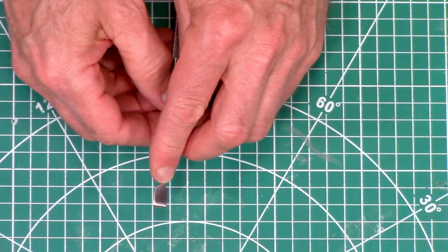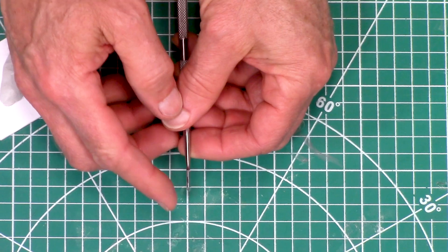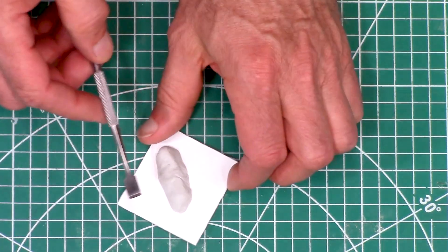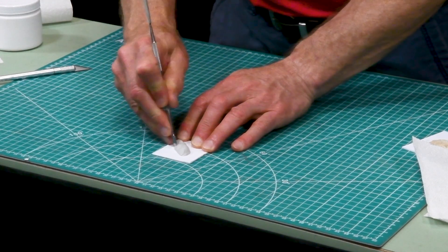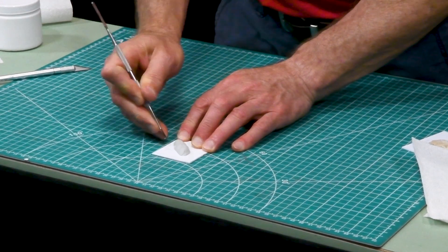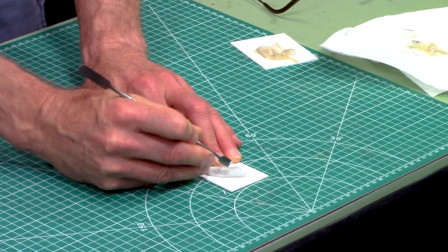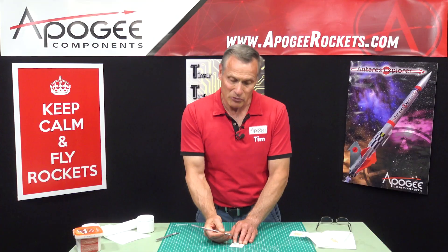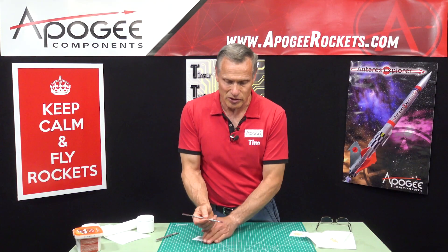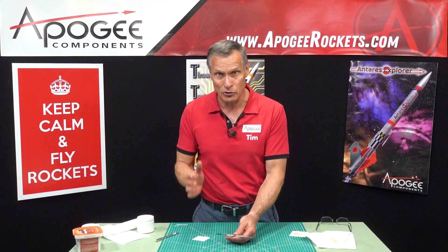The other end is a little chisel, and it's razor sharp — I couldn't believe how sharp it was when we got it. Here I have a block of epoxy and I can chisel down like that, or I can use it to push, or I can use it to scrape. It comes in really handy. This is another one of those tools that I really love, and this is why I had it specially made here at Apogee Components.